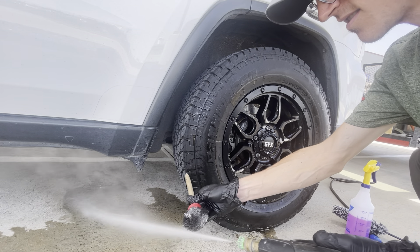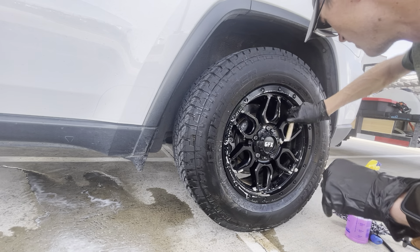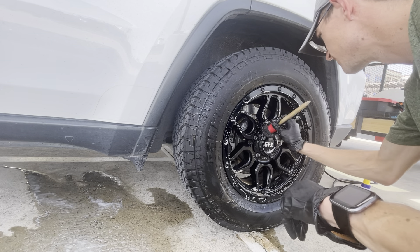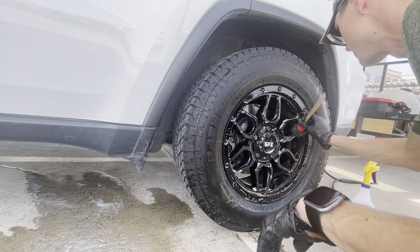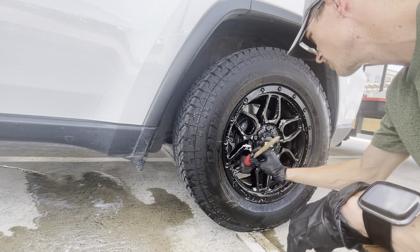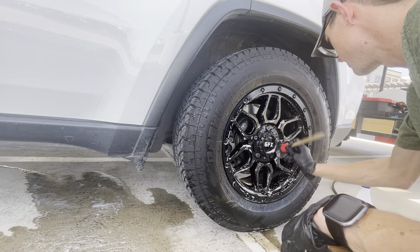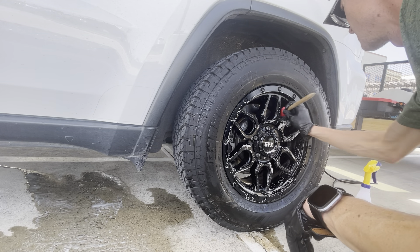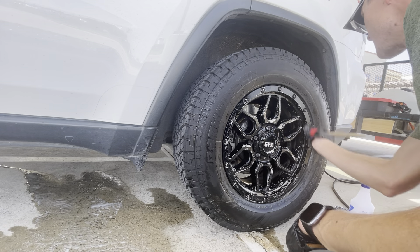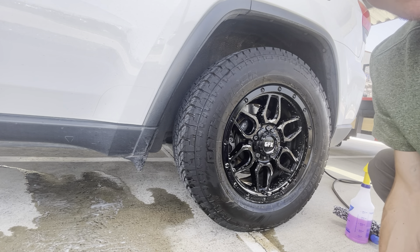I'm going to take my brush, go inside, get in the wheel. Kind of the face of those wheels, the rings here, all the way around. Now we're going to rinse it all off.